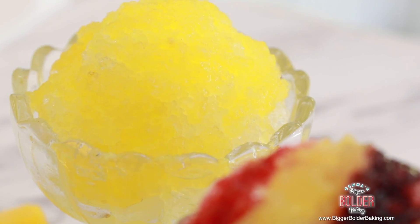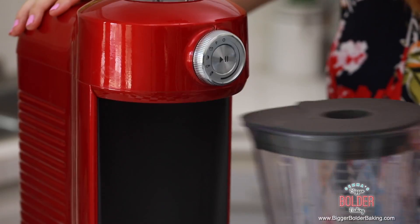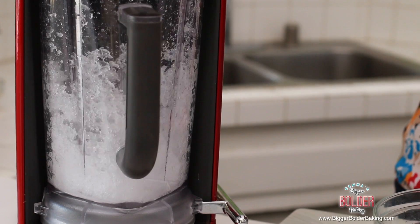Shave ice, snow cones — let's talk ice. Let's start out with our ice because that's the main ingredient. We're going to put our ice into a blender — you can use any blender you have at home. Put on the lid and blend until the ice is really nice and light and shaved. If your machine is having problems blending, add a little splash of water into the bottom and it will give traction to the ice and help it blend much better. Only a tiny splash of water.